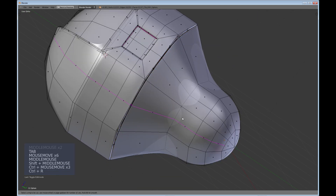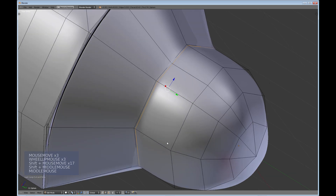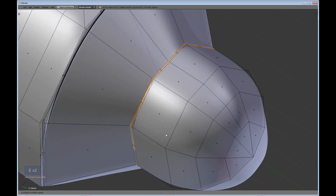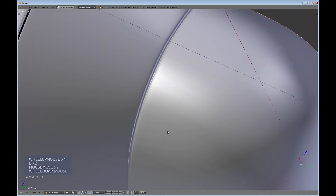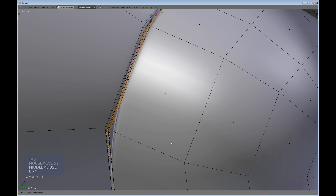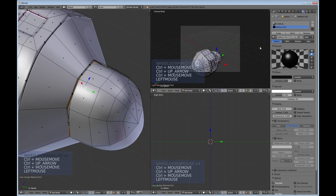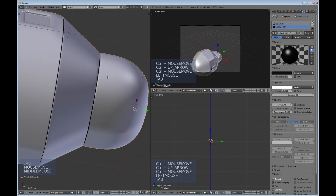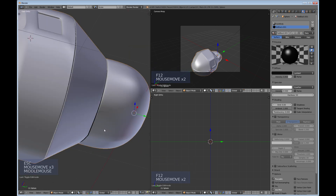Do Ctrl+R to make another edge loop cut and cut off this section as well — make it like a separate panel section. In Face Mode, Alt-select, E to extrude, and extrude it down a little bit. Assign a white material to that and do a quick render to see what it's looking like. Then Ctrl+Up Arrow.